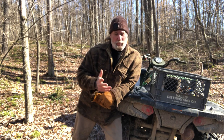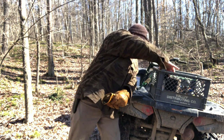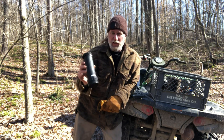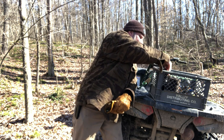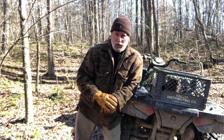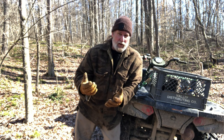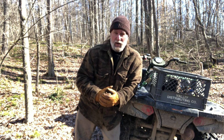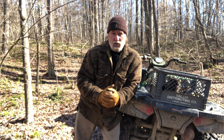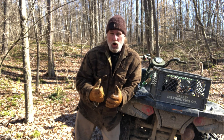I'm Dave Canterbury with Self-Reliance Outfitters and the Pathfinder School. One thing people are going to ask right off the bat about this Liberty bottle is what it costs — it's not cheap, it's about $100. But you have to look at what that $100 is getting you: 500 gallons of potable drinking water, so it'll last a long time, and it will be cost-effective in the long run. It takes care of 99% of bacteria, viruses, and protozoa — everything you may need to worry about, especially in an emergency scenario where your water is no longer safe without filtration.